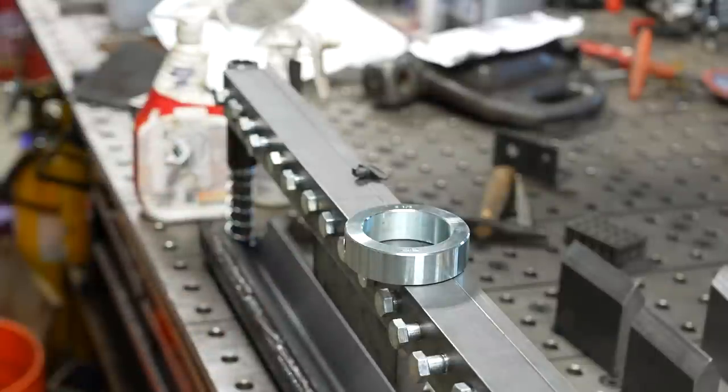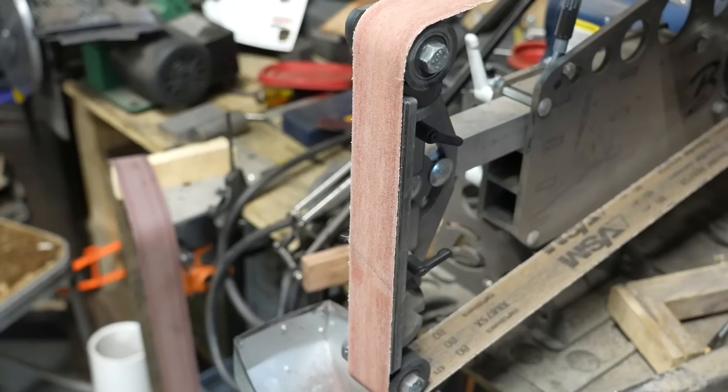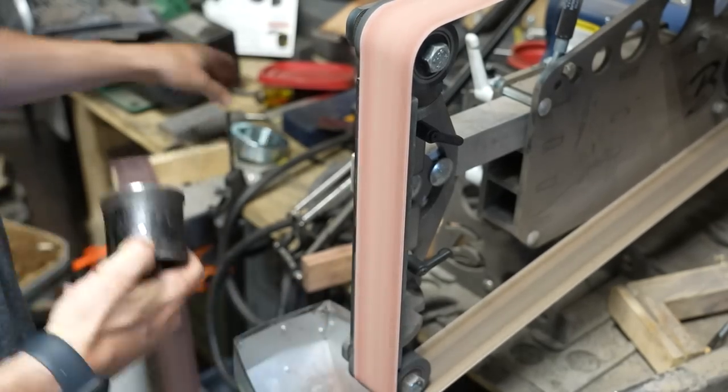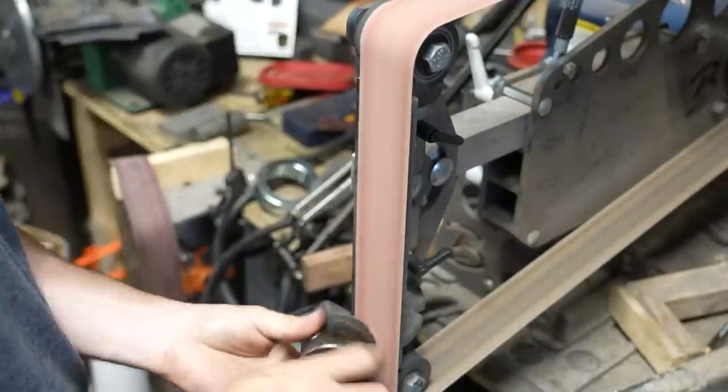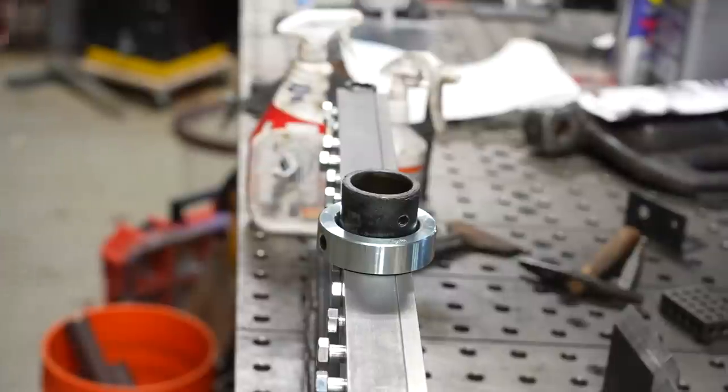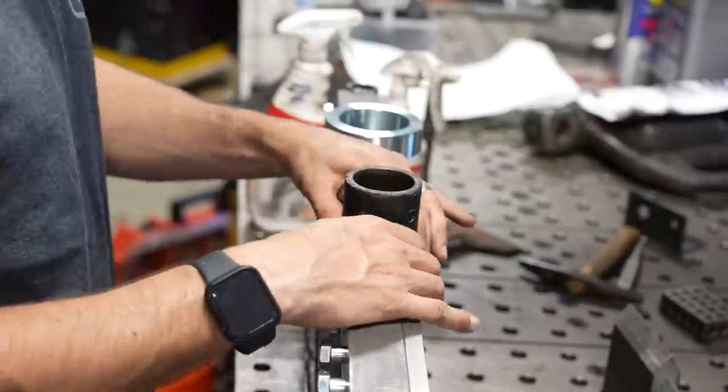The pin from my H-frame press needed a little bit of grinding because it was a little bit oversized, so I brought it over to the belt grinder and ground off the mushroomed edge. This is a new tool for me — I got a Manly 40-ton H-frame press from my friend Lucas, and it's actually going to be perfect for this. This is the reason I got the H-frame press — so that I would be able to have a finger brake.